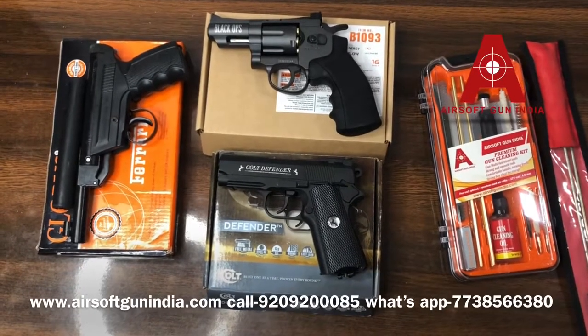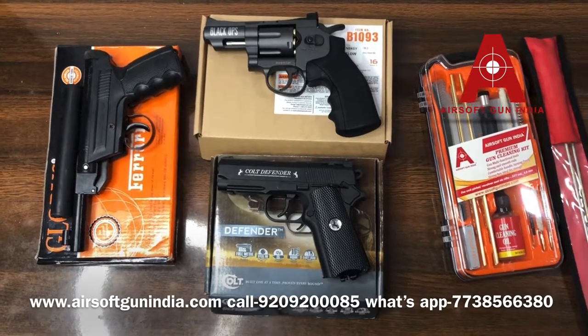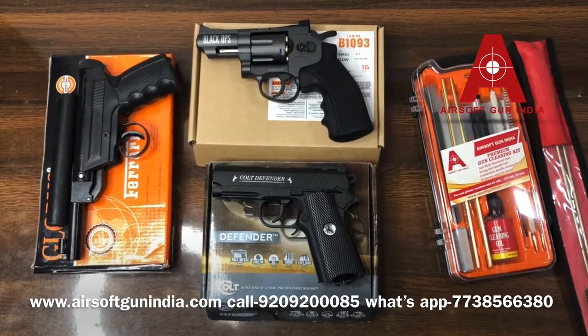Hi guys, welcome to another video of Airsoft Gun India. In this new video, make sure you subscribe to the channel and hit the bell icon so that you can get regular updates.